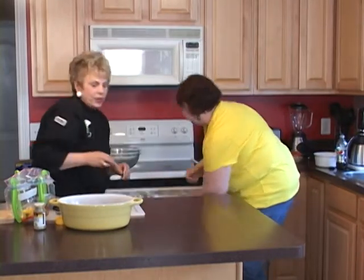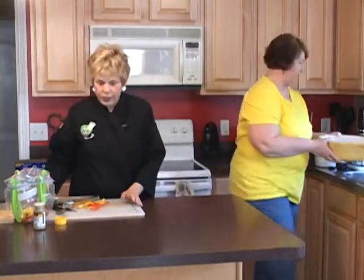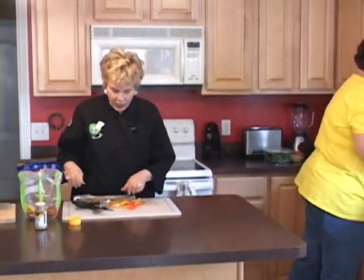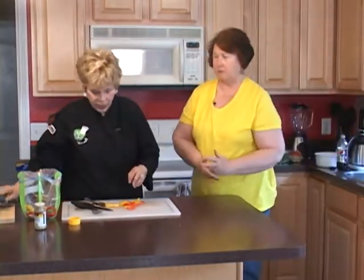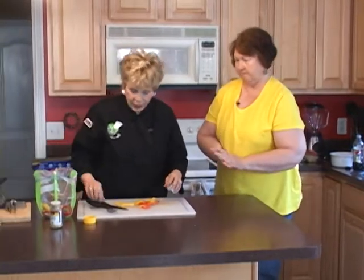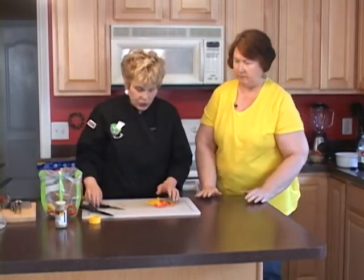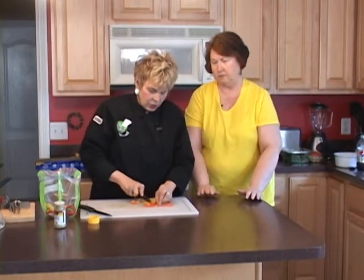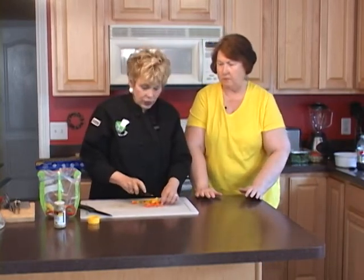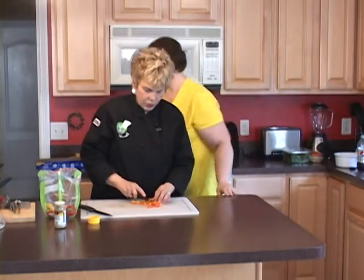All right, we're ready. We need to put this over there, and the next thing we're going to make is the cheese ball for our appetizer. I'm also going to finish cutting these up so that we have them for the cream cheese. Go over there and get the cream cheese — this is for our bread.